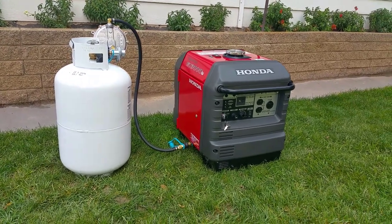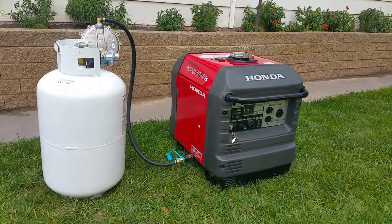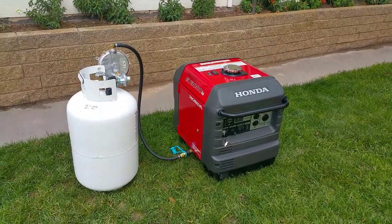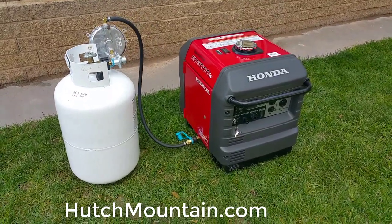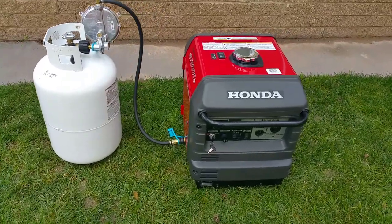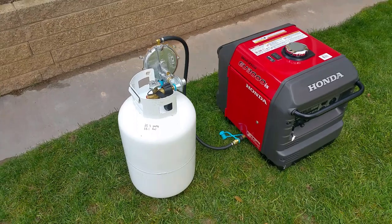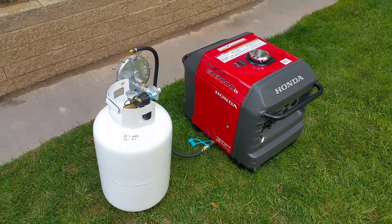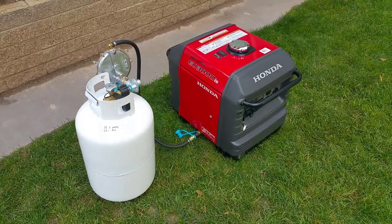For those of you that have been patiently waiting, yes, this is the Honda EU 3000 IS sipping on a little propane from a Hutch Mountain propane conversion kit. A lot of you know the benefits of running propane — infinite shelf life, your carburetor is never going to gum up. You can throw that bottle into the garage for 20 years, pull it back out, and the propane is just as good as the day you put it away.